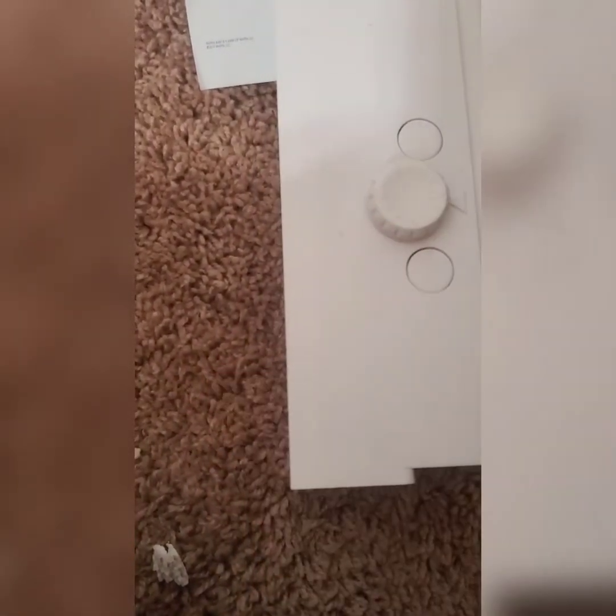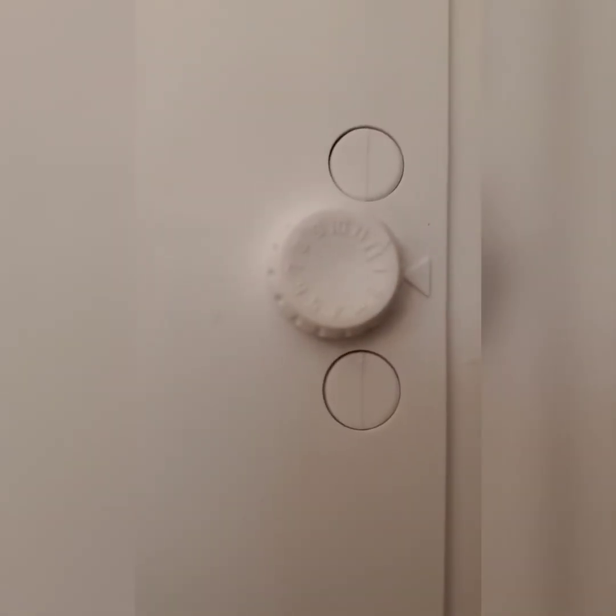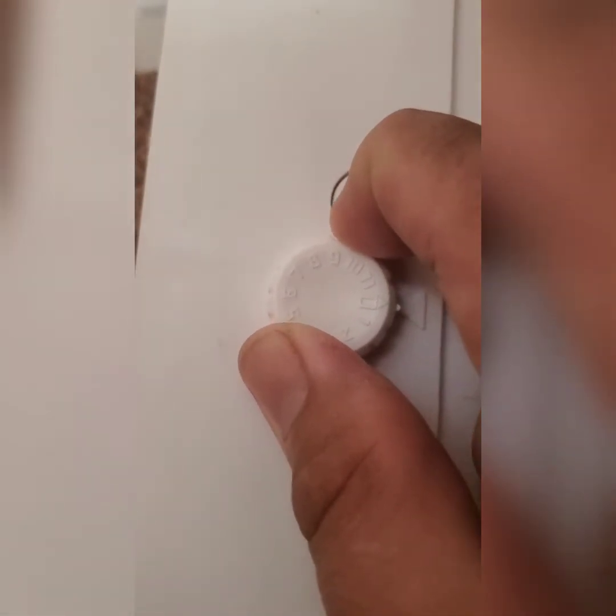Aside from the safety lock, it also has a number lock — a combination lock that you could turn to open the box.